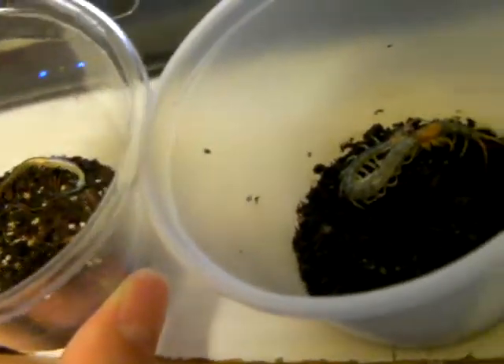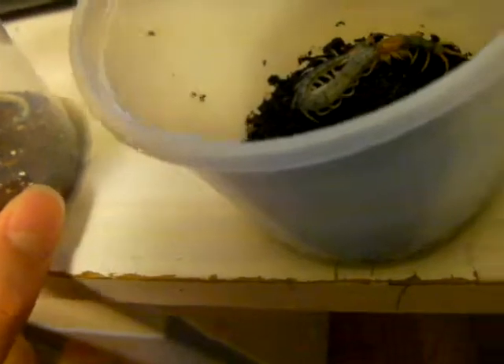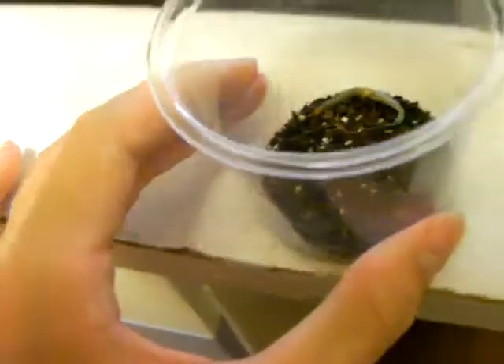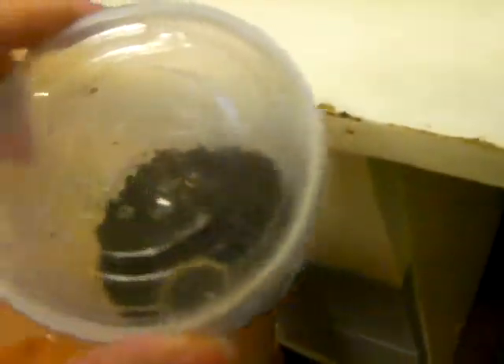Two centipede molts at the same time — that is sweet. This one is almost done, this one is about halfway there, and I think this one right here is about to molt as well, as this one is in pre-molt. It just feels like this one is about to molt too.